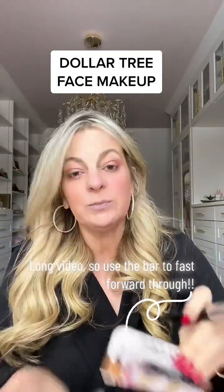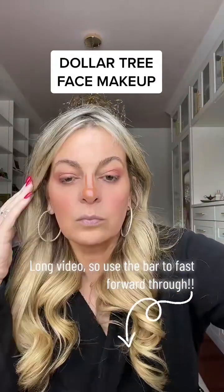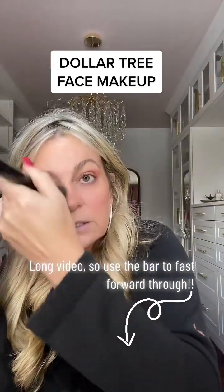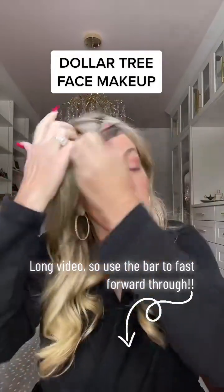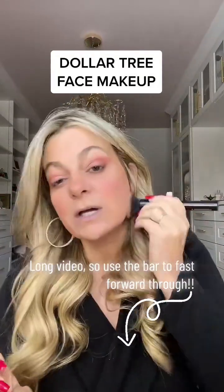Now I'm going to take this pencil and go down the sides of the nose. The stick is a little yellowy for me, but we can make it work because it actually is blendy. Guys, I'm really surprised here. I've got some nice warmth going on, some great colors.